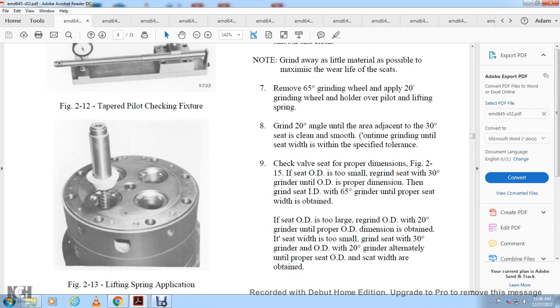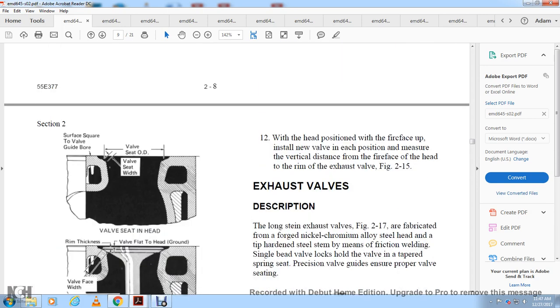If the seat outside diameter is too small, regrind the seat with the 30-degree grinder until the outside dimension is obtained. If the inside is too large, use the 20-degree grinder until the proper outside diameter is obtained. Alternate between the 30-degree and 20-degree grinding alternately until the proper outside diameter and seat width are obtained. This shows the surface square of the valve with the gray board, showing the valve seat outside diameter, valve seat width, and the valve seat in the head.